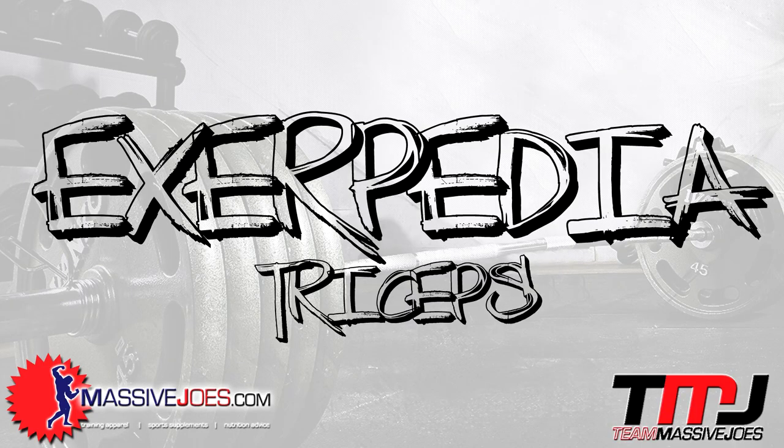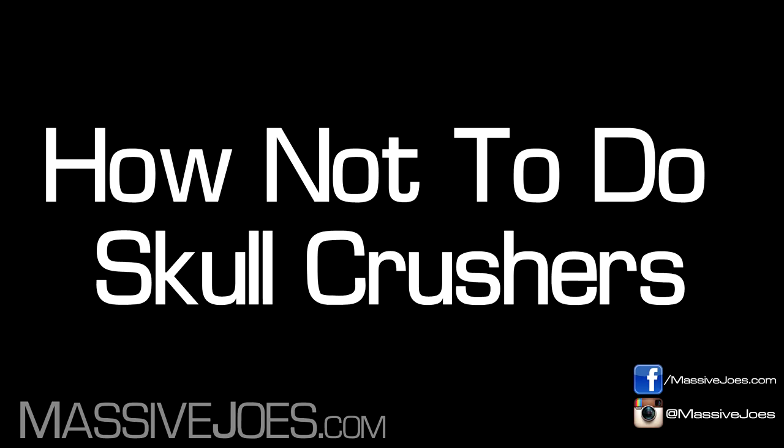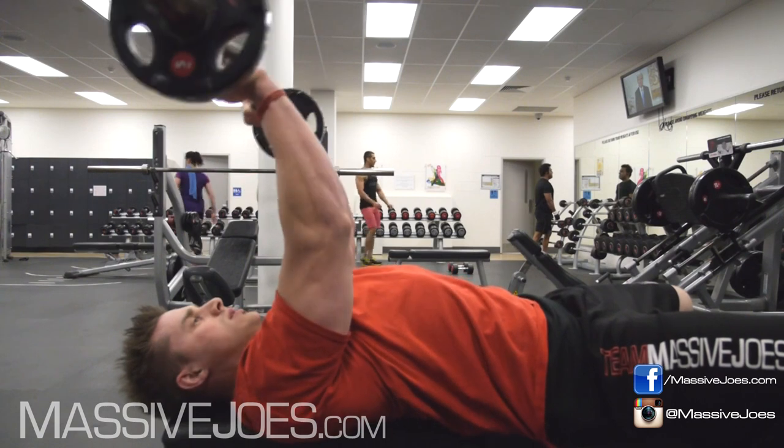Hi guys, what's going on? It's Exerpedia — Exercise Encyclopedia, baby! Training some triceps. Gonna show you how not to do it, and then how to correctly do these skull crushes. Triceps piece coming your way.